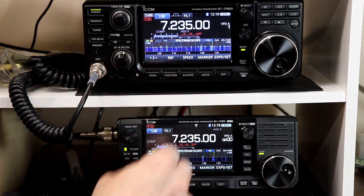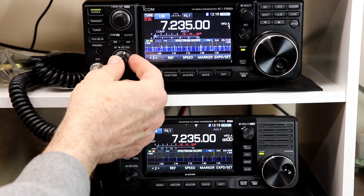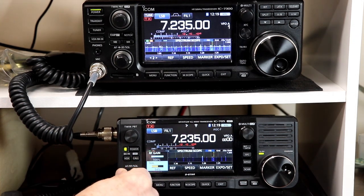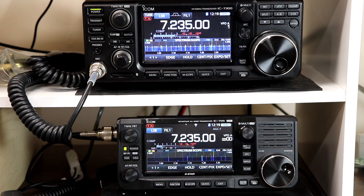Hi everyone, it's Tom, WA2IVD. I'm pretty impressed with how dead on the frequency calibration is between the IC705 and the IC7300. Both radios are set to the factory calibration. A few weeks ago, we installed the latest firmware update in the IC705. This time we'll take a look at some enhancements this version made to the spectrum scope. I'll provide more details in the segment, so let's get started.